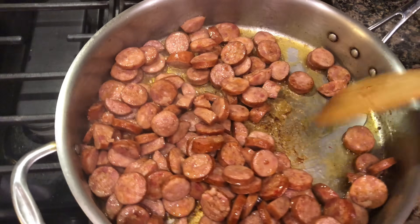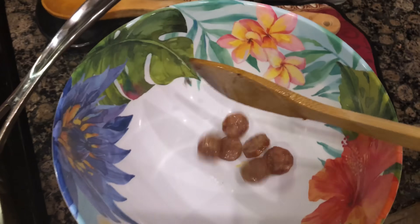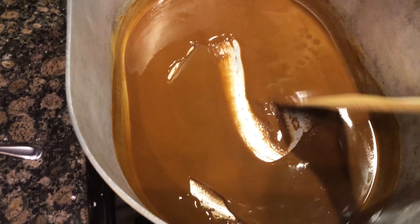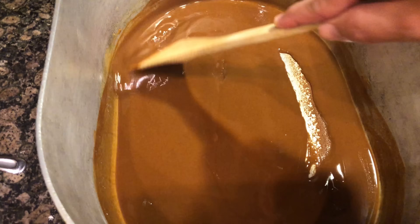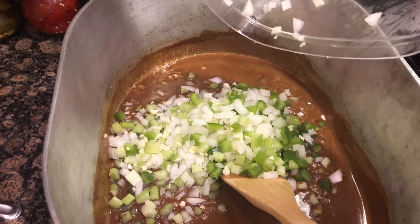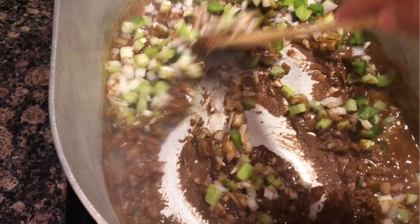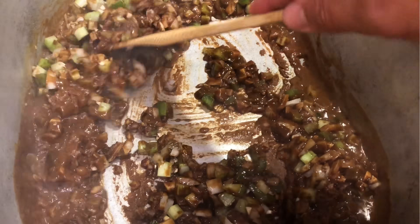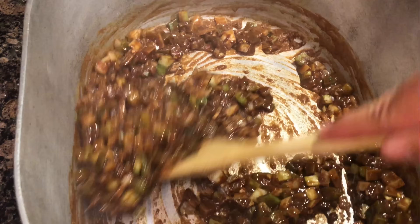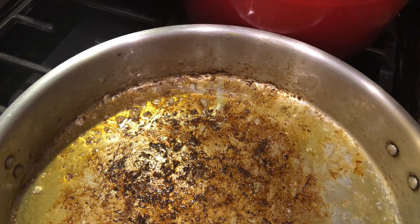The sausage is seared up really well, so we're going to remove it into a bowl off to the side. And we have reached our chocolate color, ladies and gentlemen — this is beautiful. It's time to drop those vegetables in. Start stirring and we're going to sauté this down for about another 10 minutes. It'll get real dark at that point, but it'll all come together.